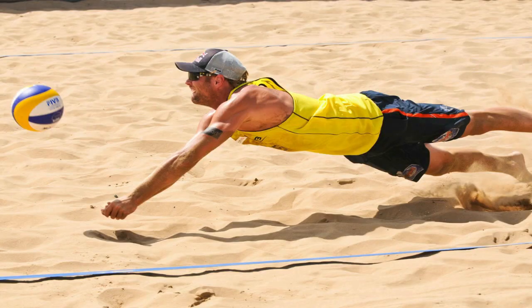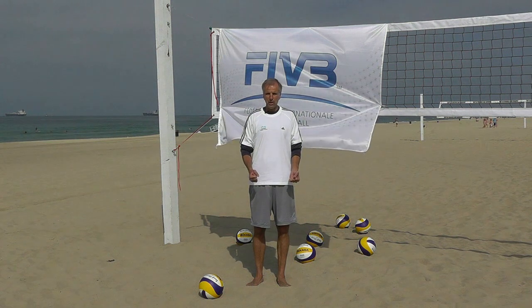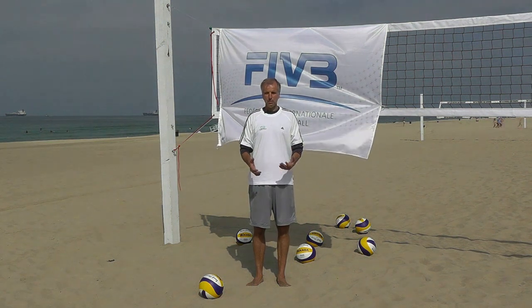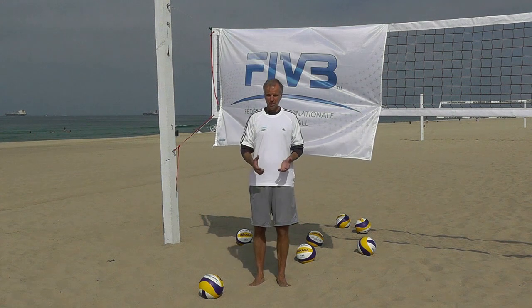A big, big principle in stretching is breathing. You need to breathe in through your nose and out through your mouth, and continually do that. It's very easy in a stretch to hold your breath because sometimes it gets a little painful in the middle of a stretch, and our natural reaction is to hold our breath. We don't want to do that — we want to keep breathing through the stretch.